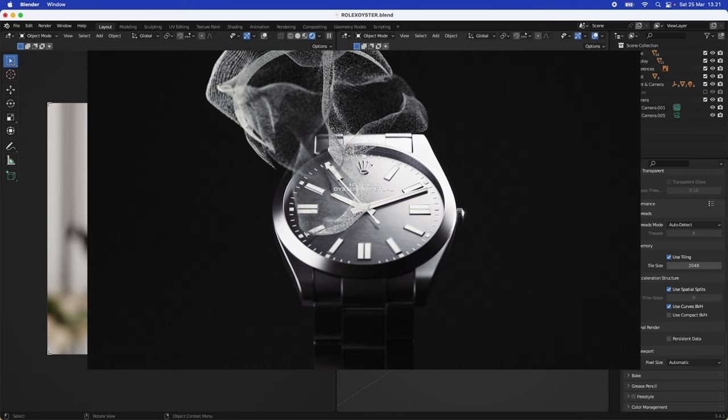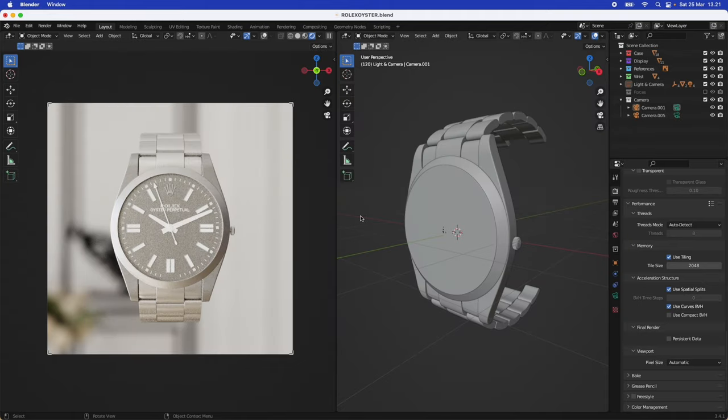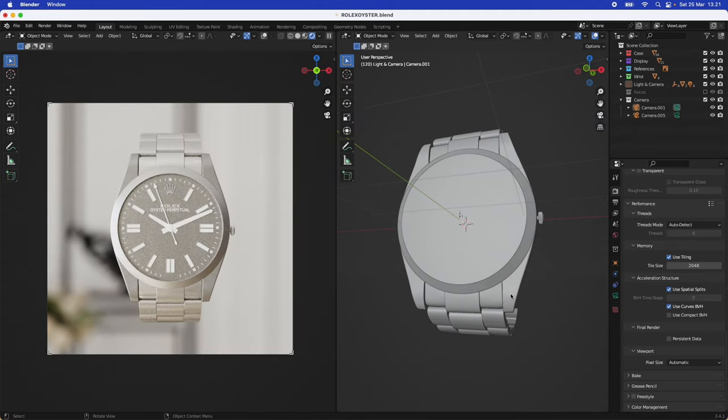Hey everyone, I'm back with another tutorial today. We are going to be shading and texturing this watch that I made. I'll link the blend file with the watch, and also the different lights and materials used inside this project — all linked in my Patreon. I just got one Patreon supporter, a guy called Do. I'm so happy for that, so if you want access to these blend files and a bit more behind the scenes, consider going to support me on Patreon. It would be much appreciated and helps keep me motivated to make tutorials for you guys.